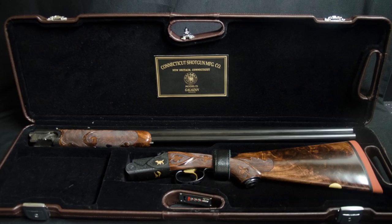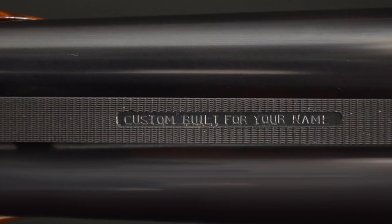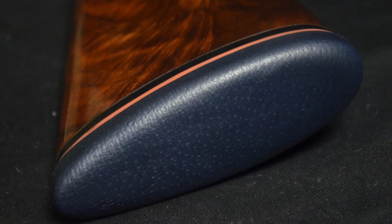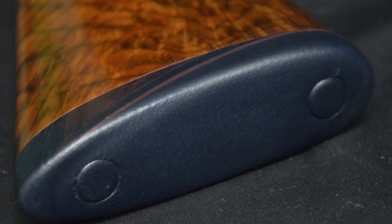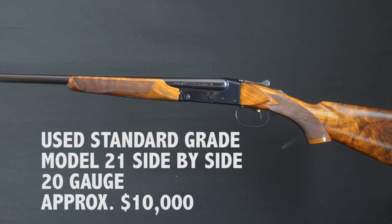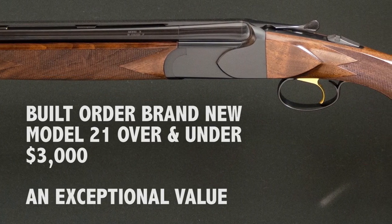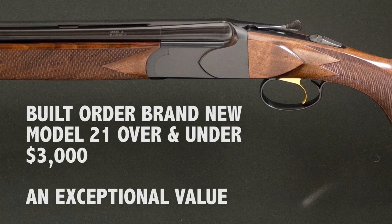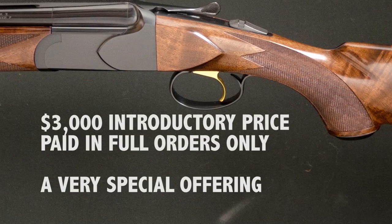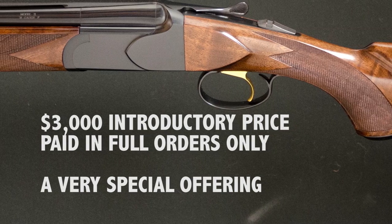The Grand American comes cased in our leather-covered impact case. You can have initials engraved on the gold oval or on the trigger guard for an additional cost. Another custom option is to have a custom-built name on a panel in the rib. You can add leather covering on the recoil pad in many different styles. When you consider that a standard-grade Model 21 side-by-side 20-gauge in used condition is approximately $10,000, a built-to-order brand-new Model 21 over-and-under at $3,000 is an exceptional value. This is the introductory pricing for the Model 21 over-and-under, paid in full orders only.